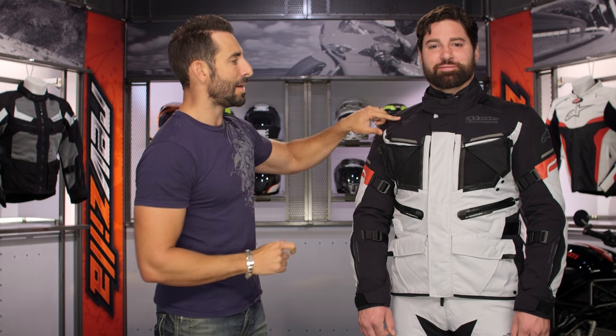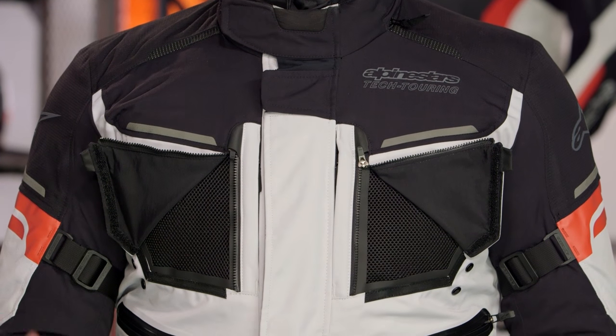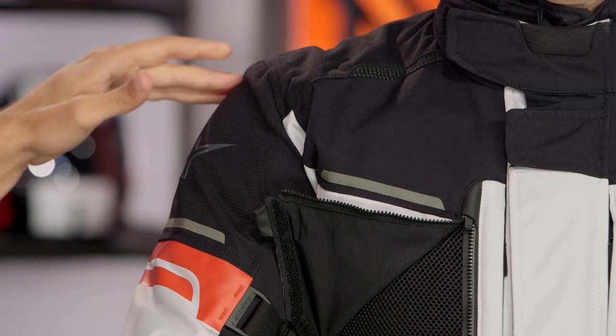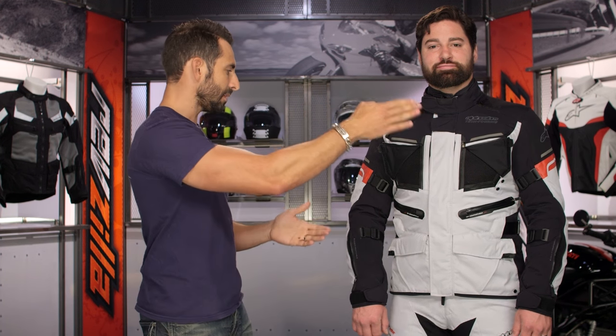Looking at it overall, I'm happy to see the micro-reflection and the tuned-in fit — I'm a fan. Around this $500 mark, you have bio armor, CE-rated elbows and shoulders that also extend down into the forearm on both sides. You can upgrade with bio air armor, which is CE level two — it does not come stock on this jacket.